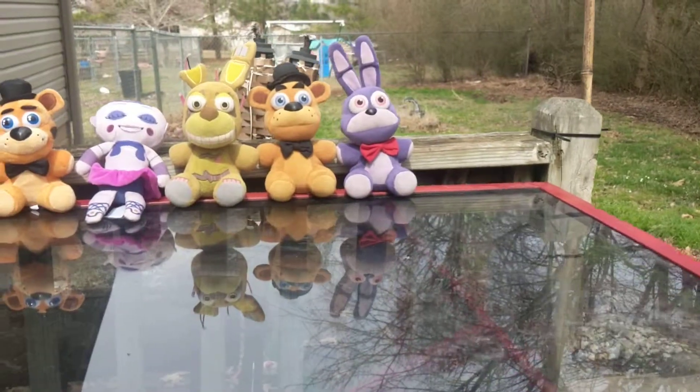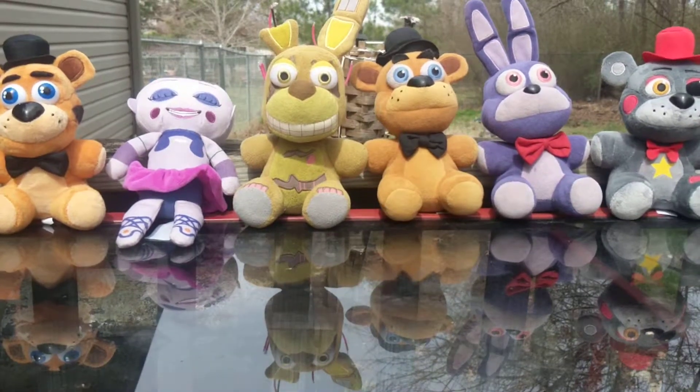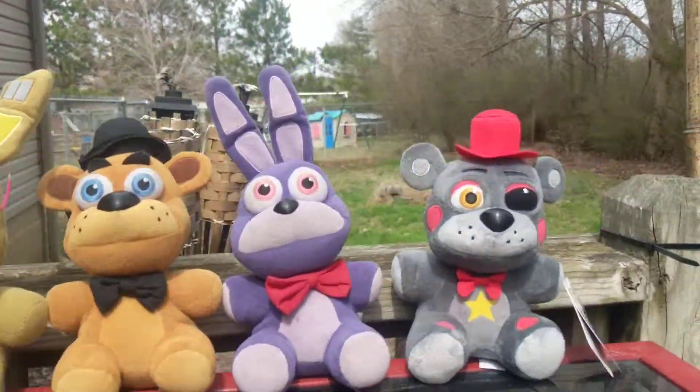Add it to your other collection — you do have more, you just don't have them all out. How many more do you think you're missing? I think I'm missing Chica.